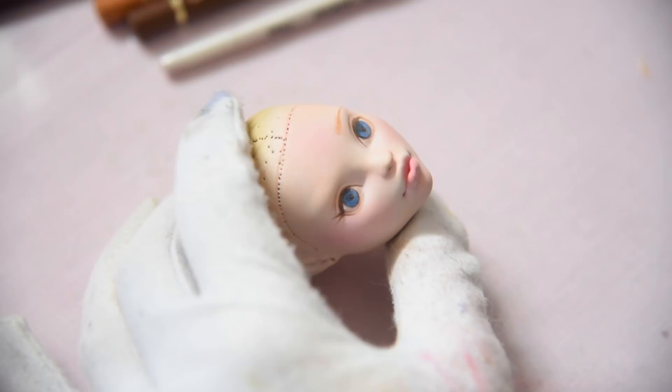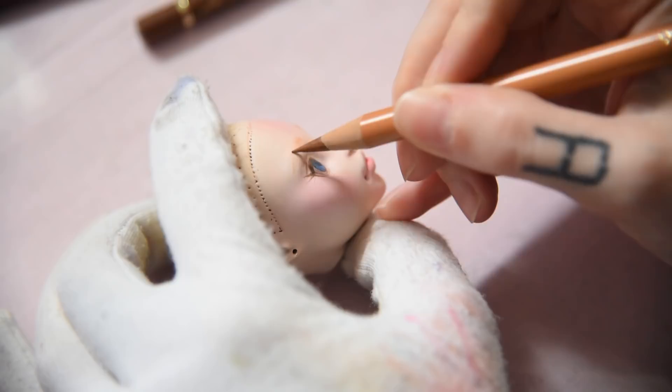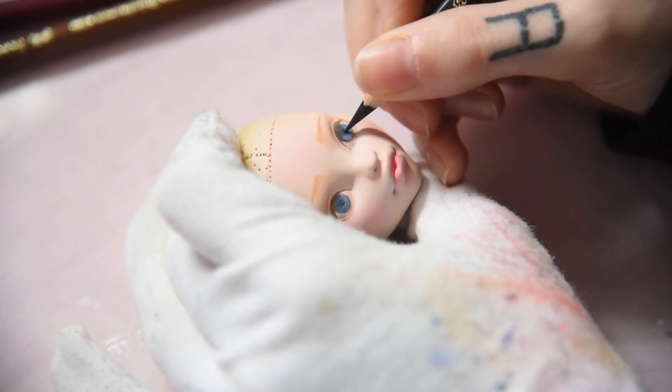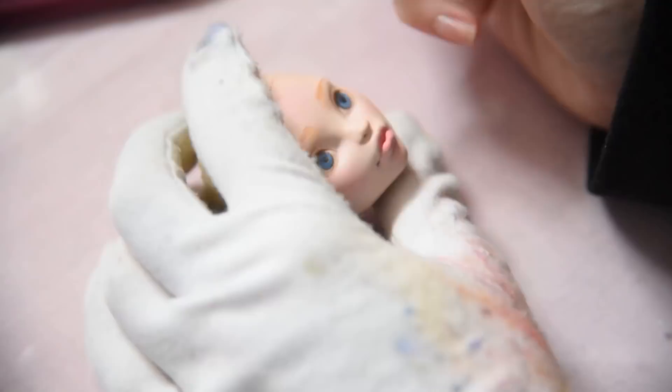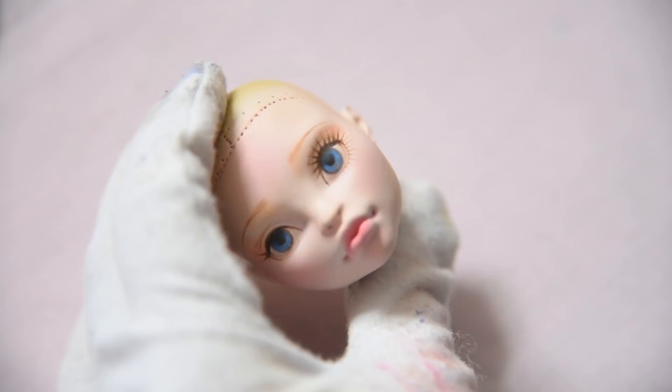I'm drawing her eyebrows by first adding pastel chalk dust and then defining them with pencils. I also add more depth to the pupils. Here I already drew the lashes on one eye and do the same now on the other side.